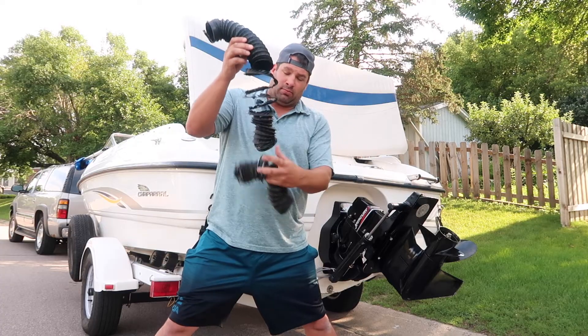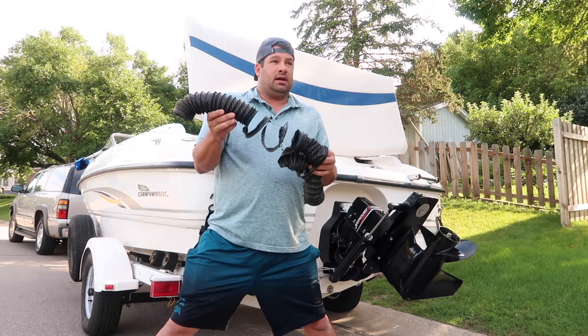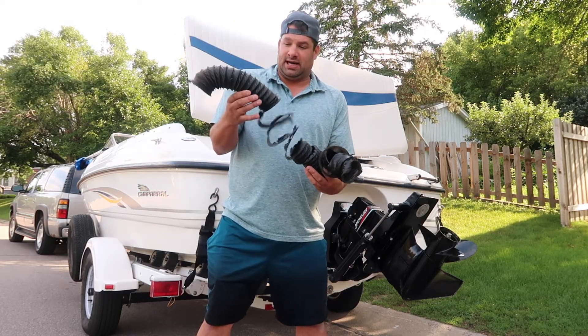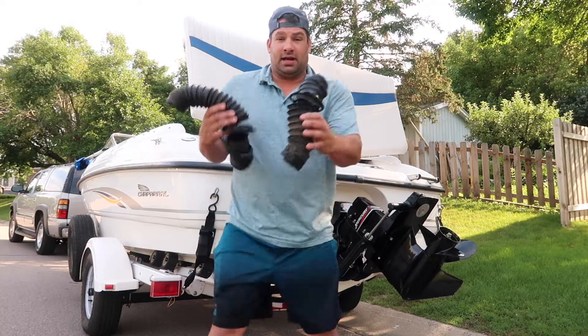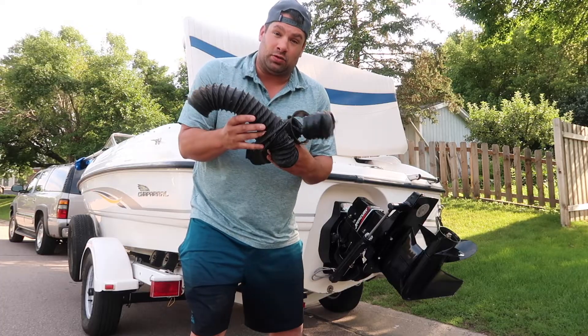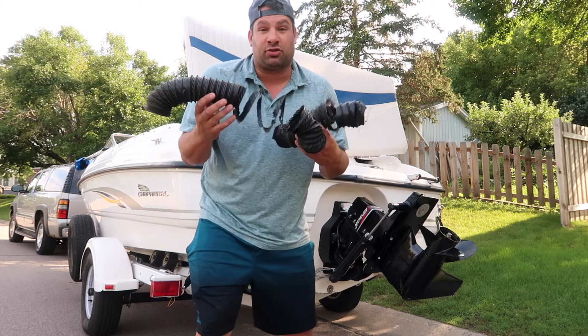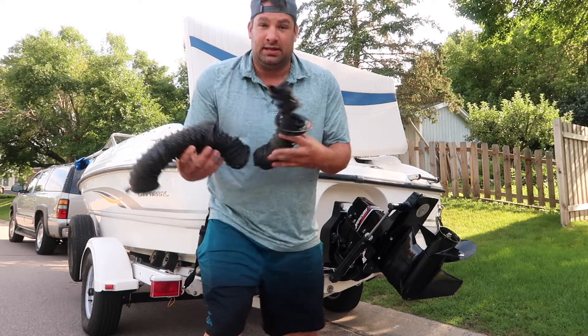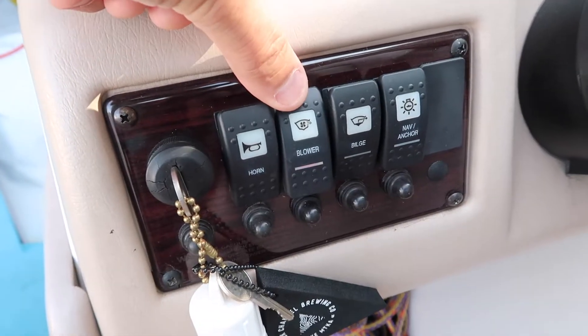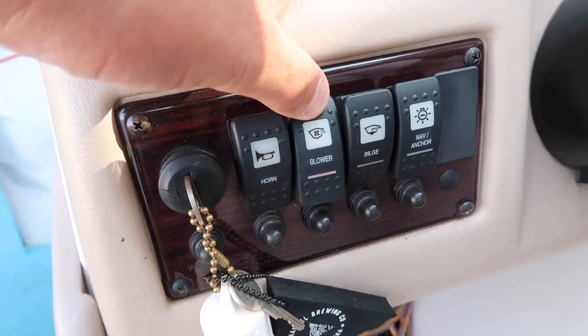This is my old blower motor hose — I just replaced it. How it got wrecked was I was touch washing the back of the boat and it basically just ripped right through; it's kind of brittle anyway. Here's how you can save money: go to Menards, Home Depot, or Lowe's and buy dryer vent hose. At the marina this was $20; at Menards and Home Depot it was three to four dollars.